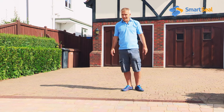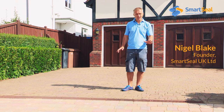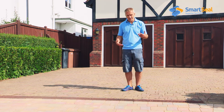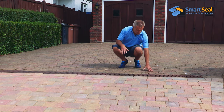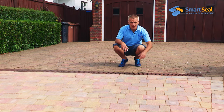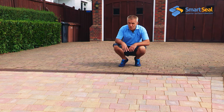I'm Nigel Blake and what I'm going to do today is walk you through the preparation, cleaning and eventually the sealing of a block paved driveway. The area at the front has been freshly laid within the last 6-8 weeks, while the area behind is 15 years old. The blocks are actually the same type of paver, and what we're looking to achieve is to get one to match the other as close as possible.